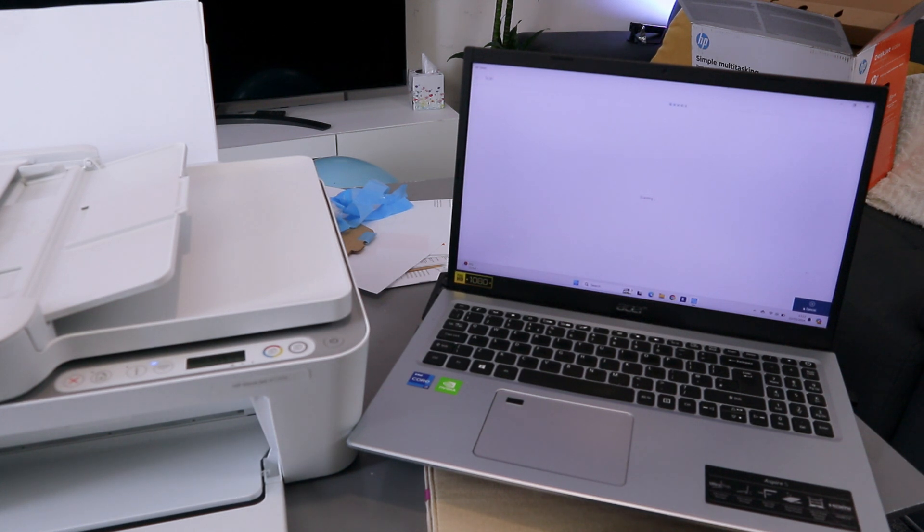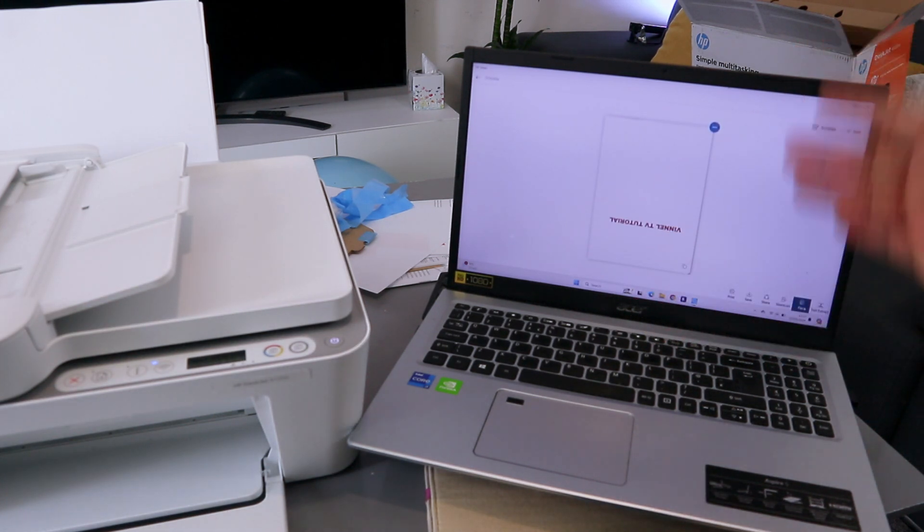One thing I notice is when you are scanning at 1,200 dpi it tends to take a lot of time. So ideally if you want to scan quickly, you can select 300 or 600 dpi. It took a long time to complete at 1,200 dpi.